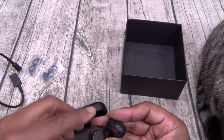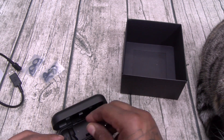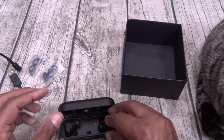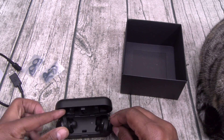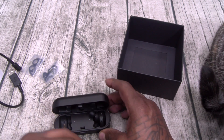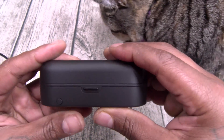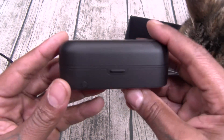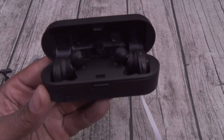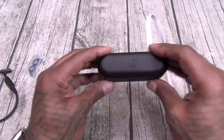Let's drop them in the charging case. So this is the right and the left. Left and right confirmed. All right, this is the right one and this is the left. Let's see if we got any juice on these — no juice. So I'm going to plug these in, pair them up, then we'll go through all the tests. This is what it's going to look like in the charging case — you can see the flashing LEDs on the front. Let's let these charge up.